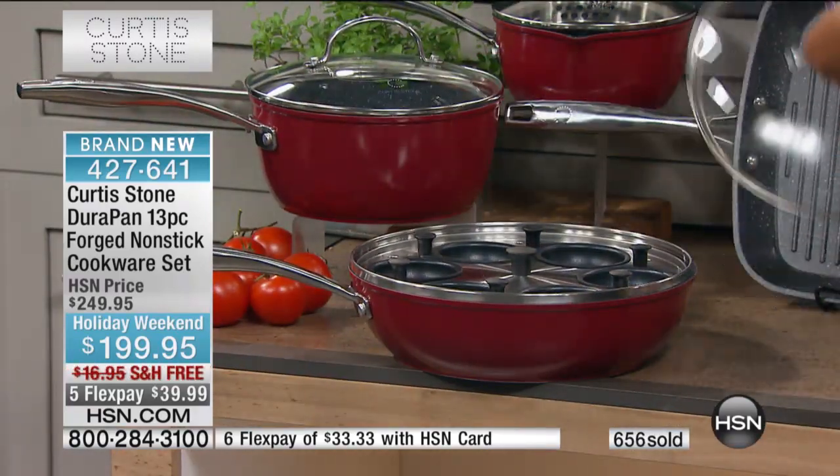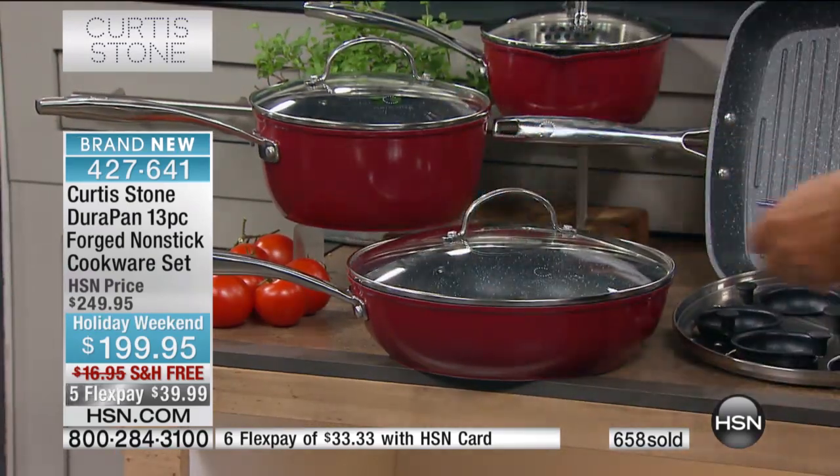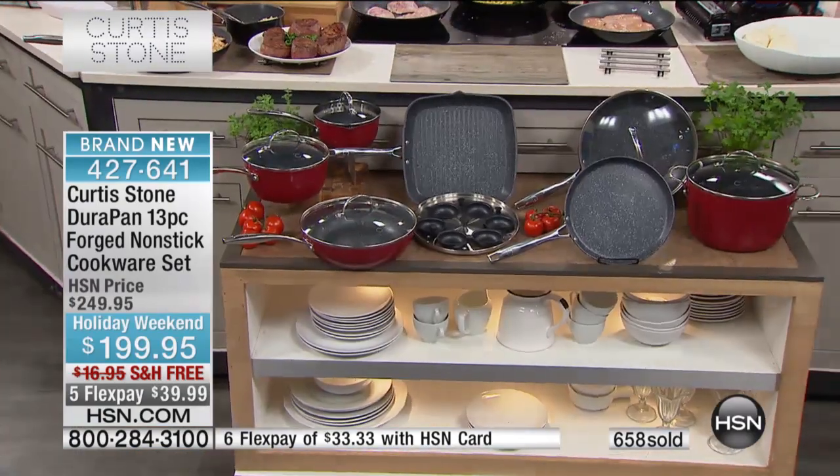You just choose whether or not you'd like to have it in the black or the red. You get $50 off today, and it's $39.99, and we're going to New York. Bob is standing by. Good morning, Bob.